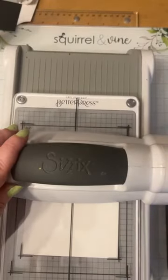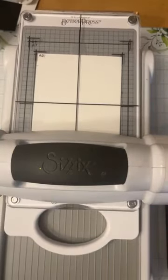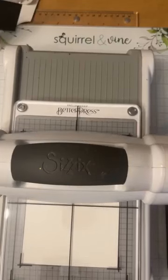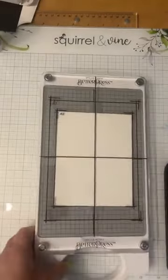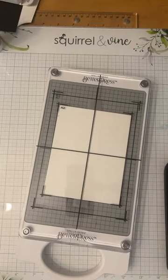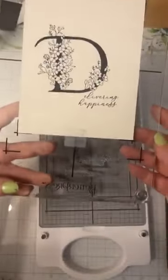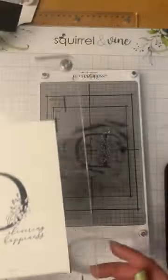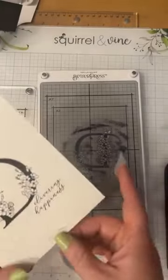When I flip it over, it's magnetic so it's just going to attach right away, but the word 'Better Press' will be showing down at the bottom. This is when the magic happens — I'm actually going to run this entire thing through my Big Shot all by itself, nice and slow. It feels like nothing at all — very smooth. You're just going to go through nice and slow. When I open it up, we are left with this amazing impression.